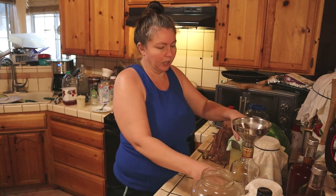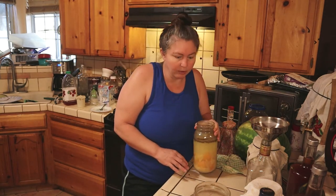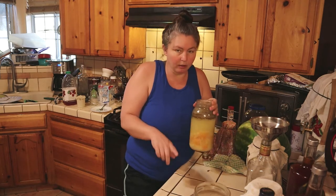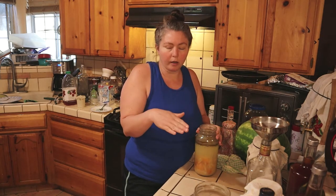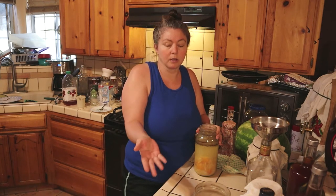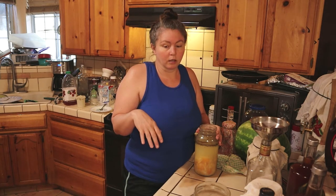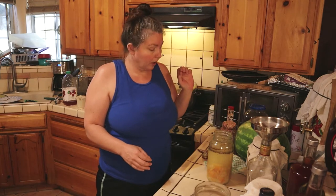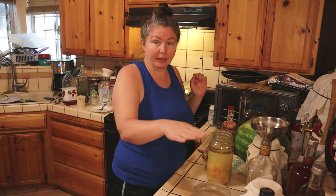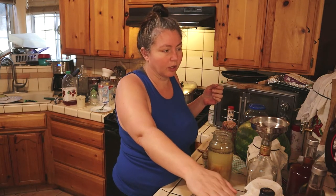The next one is a lemon vinegar and it smells really good — better than the orange one. The orange one I put grapefruit in too, orange and grapefruit. All it is is water, sugar, and orange peels or any fruit. You set it on the counter for a few months and it turns to vinegar. It goes through the alcohol process, and because you're letting air get to it, it turns to vinegar. If you want to make alcohol, you just don't let air get to it.